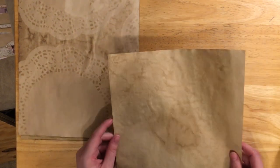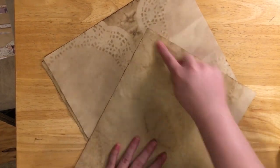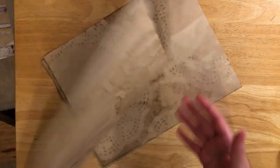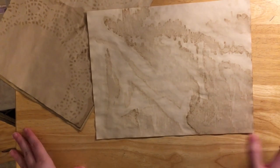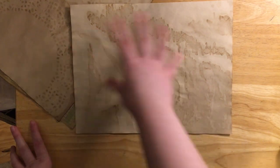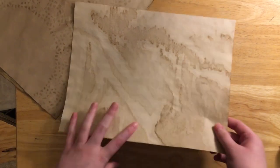Even if you just take a piece of tea dyed paper and lay it over another one to let them dry, you're going to have a lighter mark on your page — wherever they were touching it's going to have a lighter color. This design here I get just because of how it laid on the trash bag and dried. I don't have any other explanation for it but it turns out pretty cool and I didn't really have to do anything to get it.